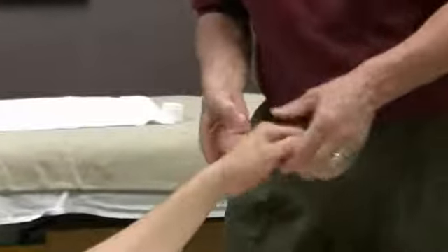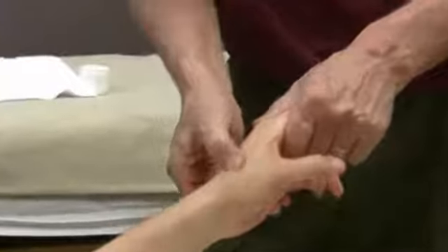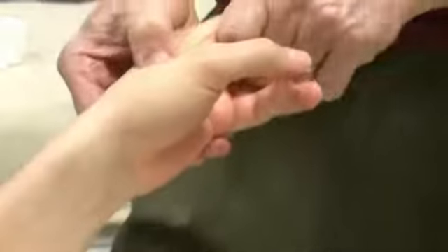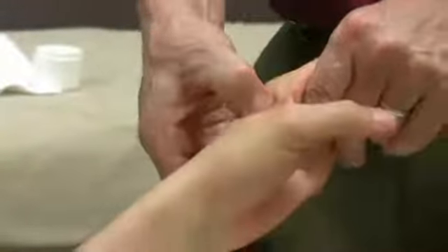Same thing, working your way up into these areas here. There's a muscle on the side of the first and second metacarpal here that you can work. We're trying to figure out what the name of it is — I think it's a lumbrical, but I used to call it the extensor indicis. But whatever it's called, this is the muscle right here, and we can work that as well.